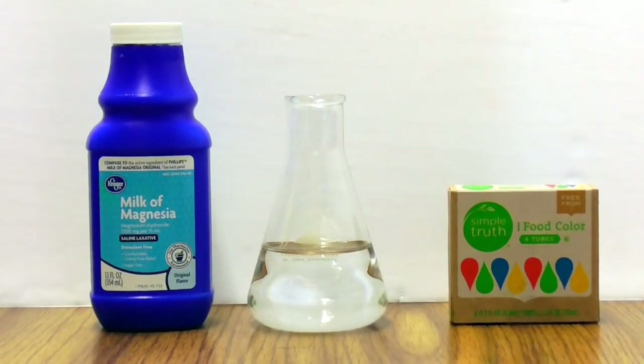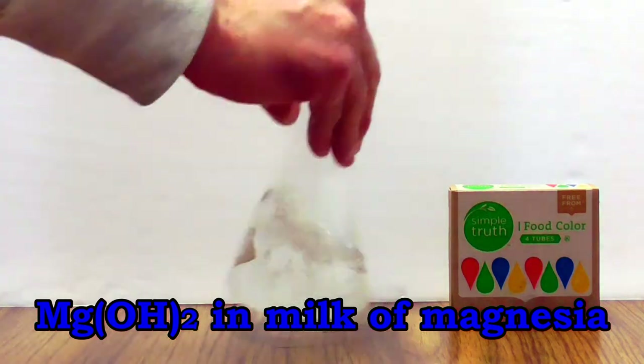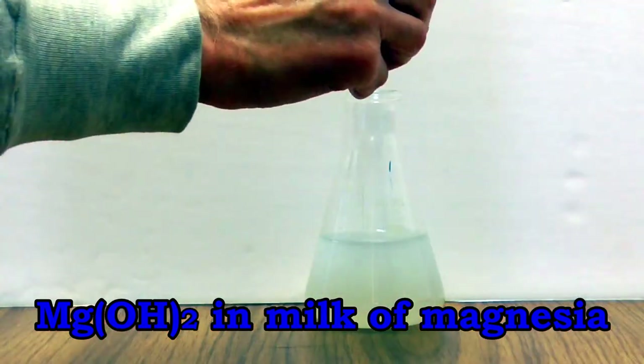In this video you'll learn how to titrate the amount of magnesium hydroxide in milk of magnesia using materials that you can buy at most grocery and retail stores.